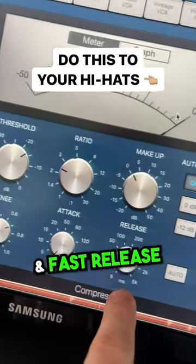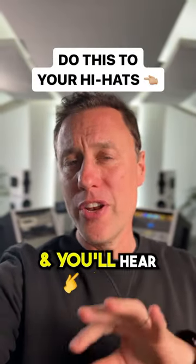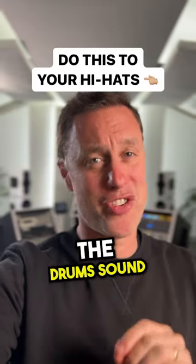Give yourself a fast attack and a fast release, but play around with the release depending on the track. Now listen to the before and after and you'll hear how groovy and tight the drums sound.